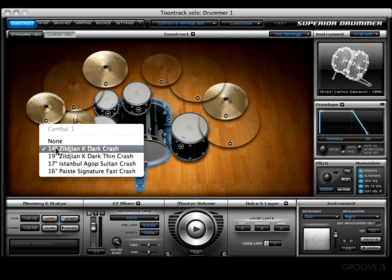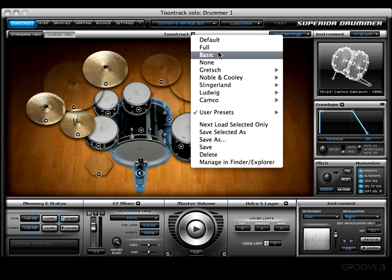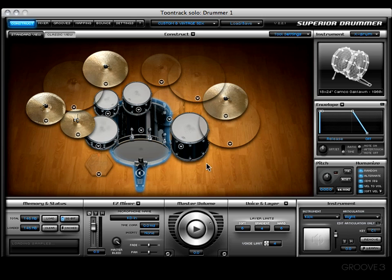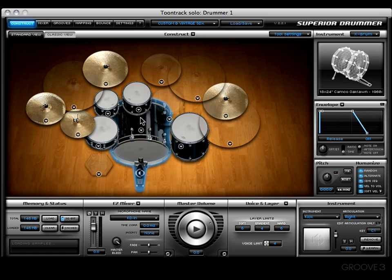Booyah — see that! And we just have a couple of small things left. You've got a delete option, which is pretty self-explanatory. Then this option allows you to manage your presets in a Finder or Explorer, depending on your operating system — I've already covered that so fear not. That covers the construct drop-down menu. I appreciate y'all watching. Get out there and build that dream kit, and don't forget to save it early and save it often. See you in the next video — bye bye!